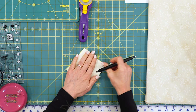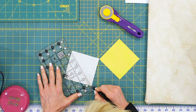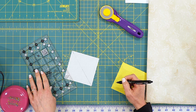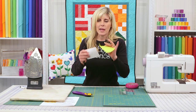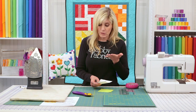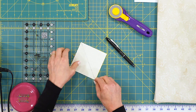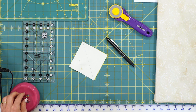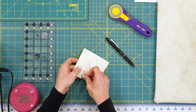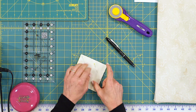To make half square triangles, the first thing is to simply trace from corner to corner. Using one of your smaller rulers, put the ruler from one corner to the opposite corner and simply draw that line. These fabrics will be right sides together, wrong side up. Now, your instinct might be to sew on the drawn line, but in this instance that is not correct. You will sew a quarter inch on either side of that line.